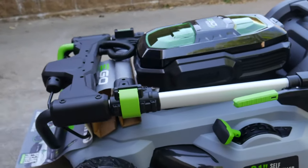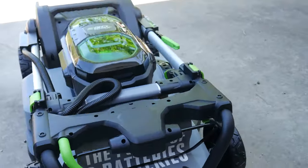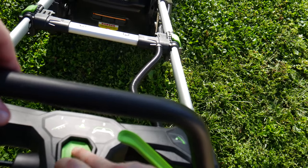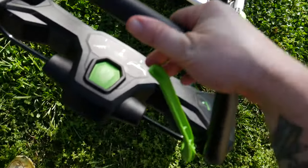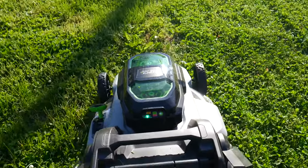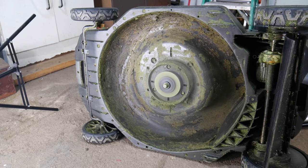So that's the Ego Power Plus Mower LM2142SP. It does take time to get used to this mower, the handle, and the self-propel. But after using it for a full mowing season, I can honestly say this is the best mower I've ever used.